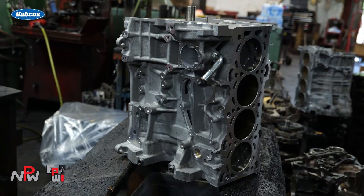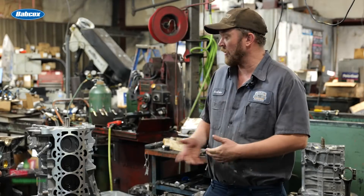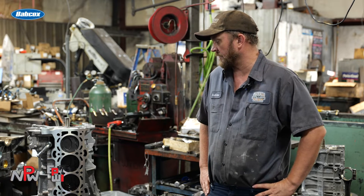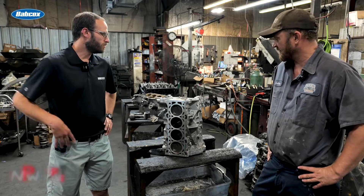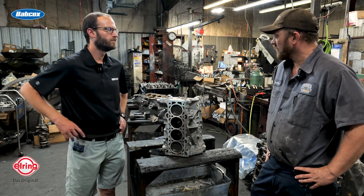We bored and honed the cylinders, balanced the crankshaft, and decked the block. He brought his own parts in and had his own little setup that he wanted, and we just made his parts work for what he wanted. So you've mentioned a couple of different machine jobs — walk us through everything that you did in terms of machine work.